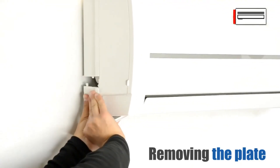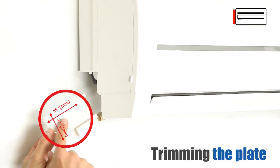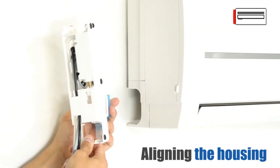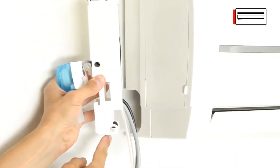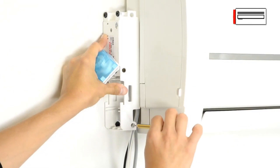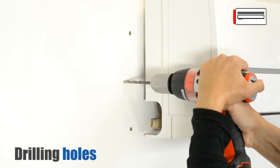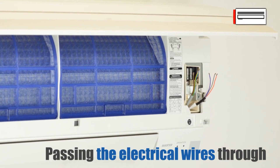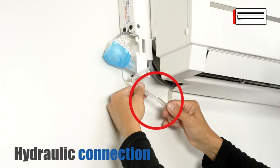Remove the left hand side plate and cut it to fit the required position, then put it back into place. Align the pump housing to the hole in the air conditioning unit. Mark the position to prepare for drilling holes. Drill the holes, insert the wall plugs, pass the electrical wires through, and attach the pump to the wall. Attach the hydraulic connection.